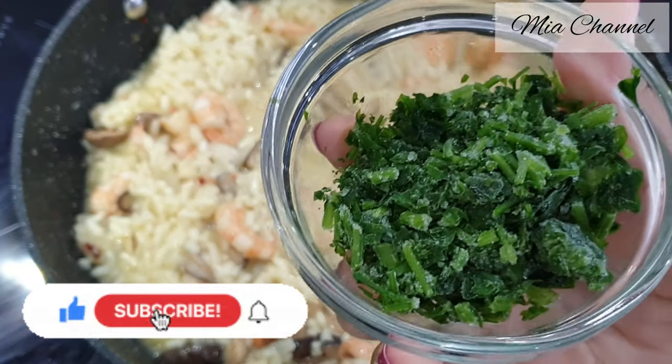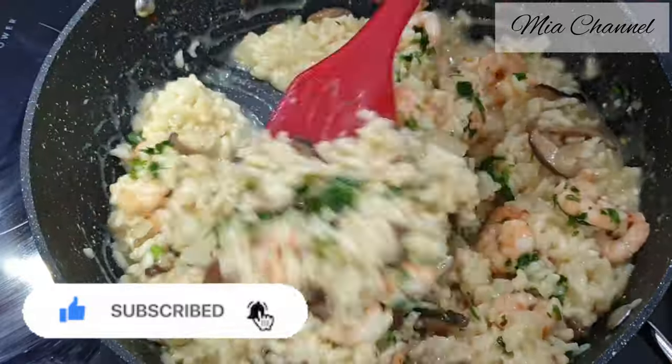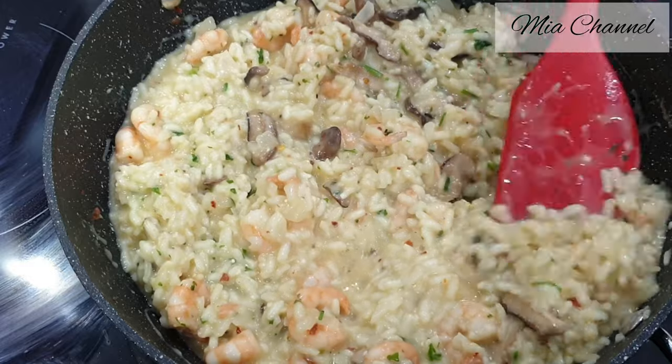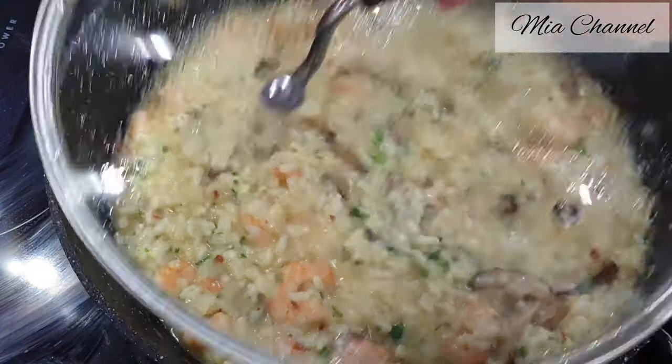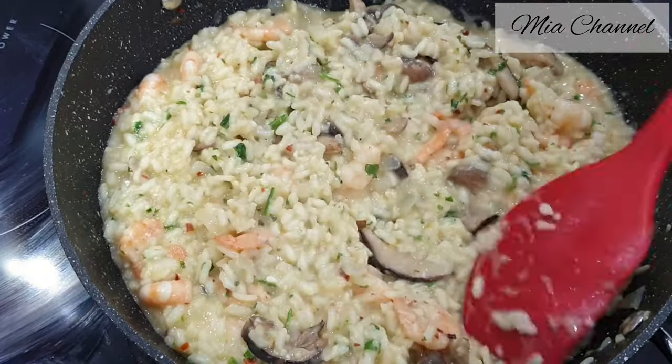Then add two tablespoons of chopped parsley and cover it and cook it for another 5 minutes. And here our creamy prawn and mushroom risotto is ready to serve.